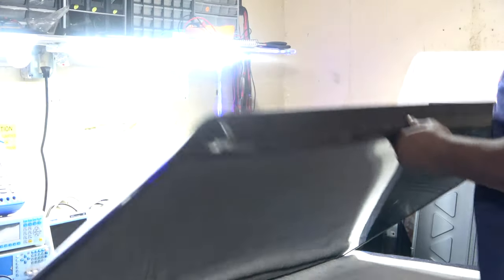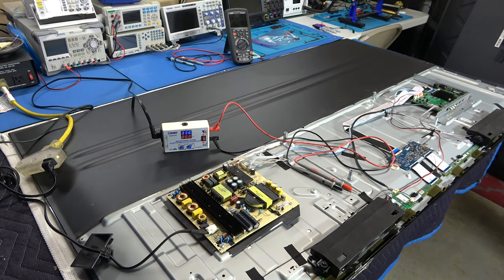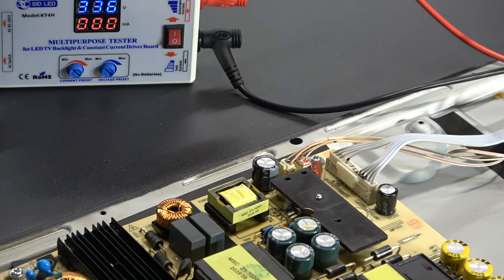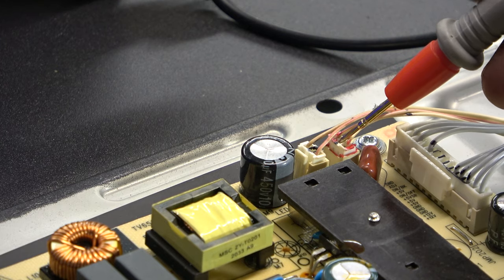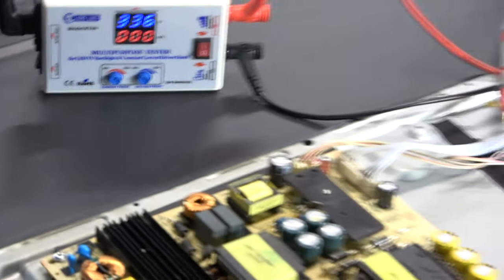I've got my back cover off and I'm going to check the power slide board for where the LEDs are, and just check the LED strips with my tester. Looks like they're right here - got two lines, one line here, one line there. You guys pretty much know the procedure.